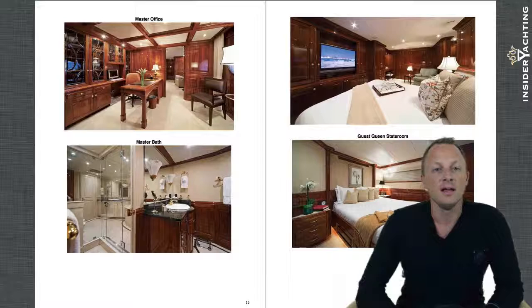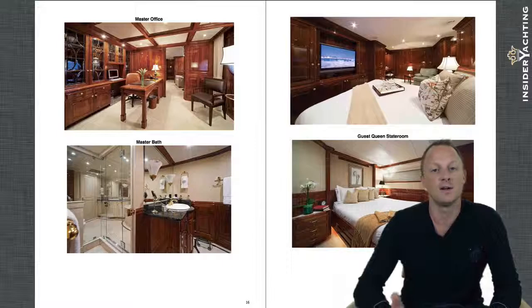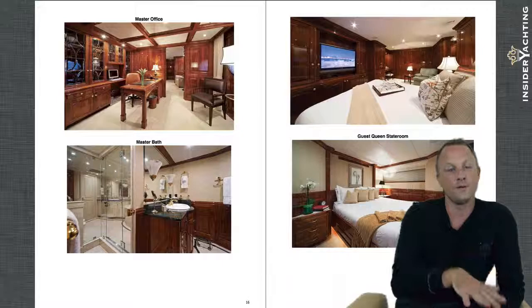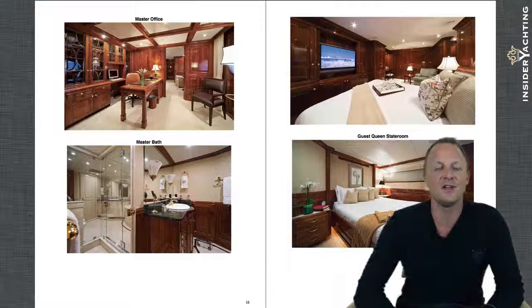The master cabin bathroom has his-and-hers sides with a shower in the middle accessible from both sides. What's also nice about the master suite is a great office space — Christiansen still continues this layout even with their newer launches, with the same sort of office you walk through to reach the actual cabin. It's a beautiful office area with a coffered ceiling treatment that gives it an old-school, stately-home feel — very professional, and you could hold proper meetings in here as well.